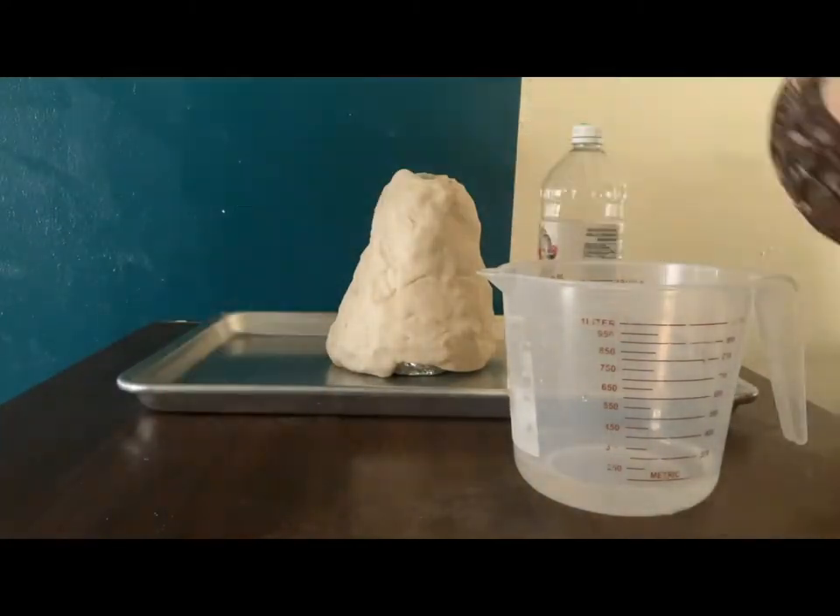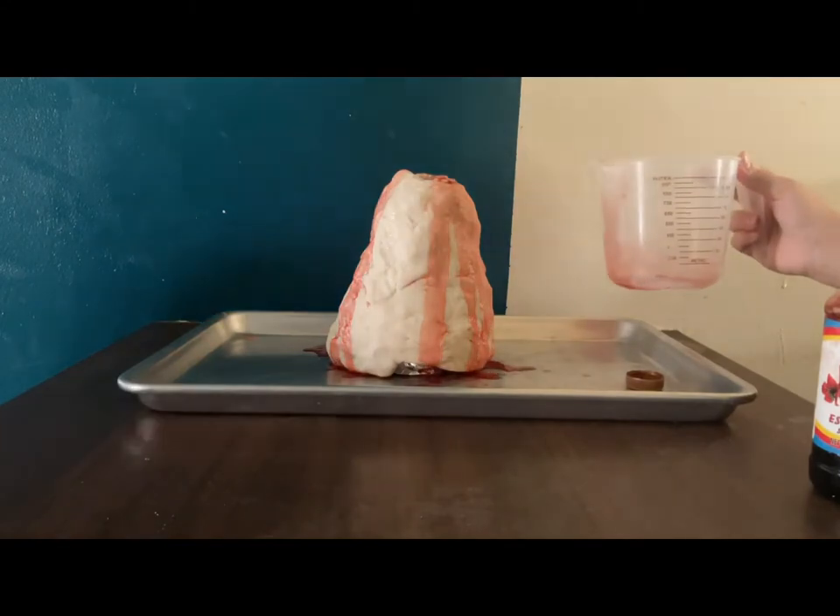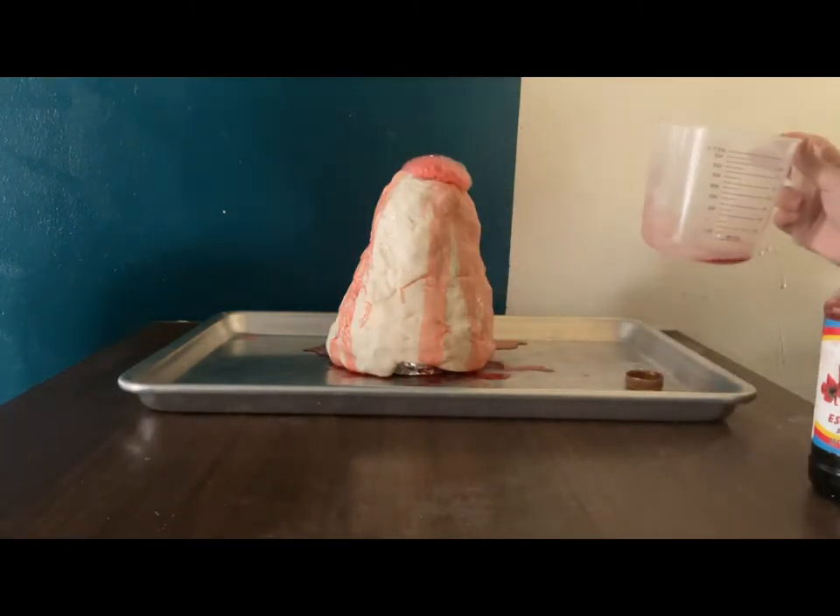In a separate cup, you are going to add vinegar and red food coloring. Once that's done, you're going to put it inside the volcano and see the magic happen.